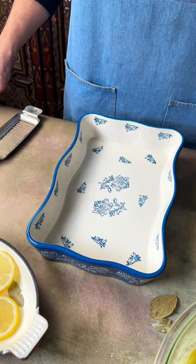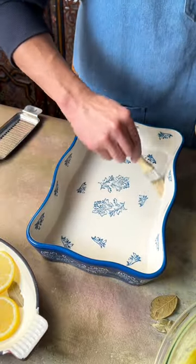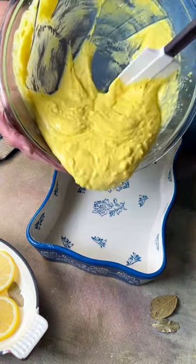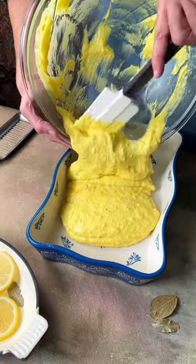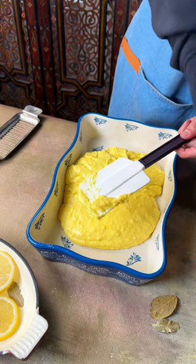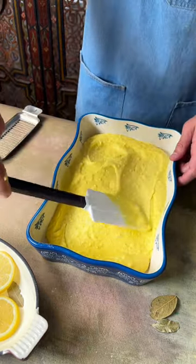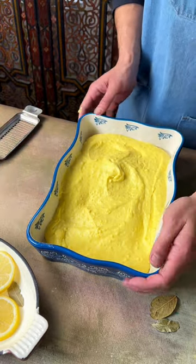Okay, we have our 9 by 13 baking dish. You do want to add that extra butter at the bottom so it comes out really easily — trust me. Just pour the cake mixture into the greased 9 by 13 dish. It has a nice thick consistency, spread it around. Just follow the instructions on the box: 350 degrees for about 24 minutes.